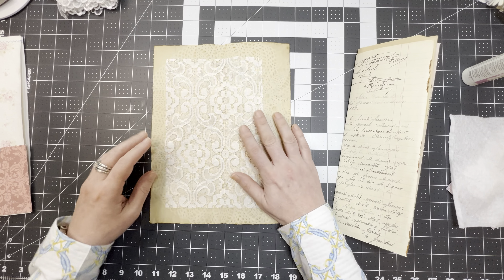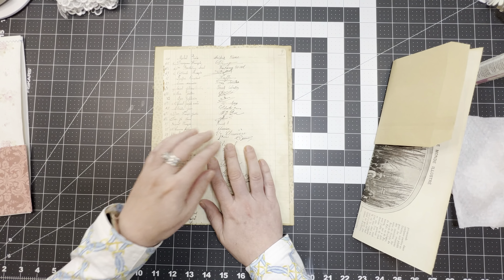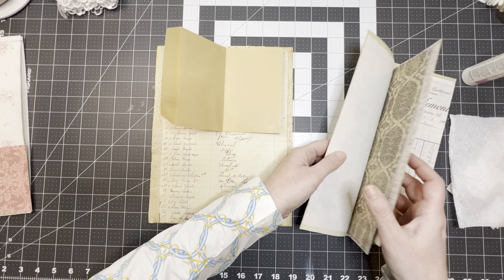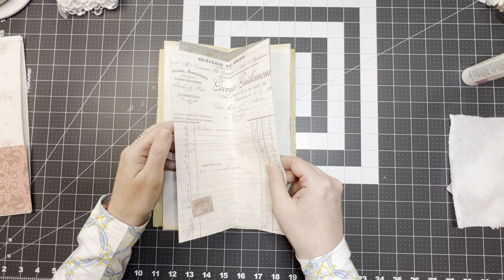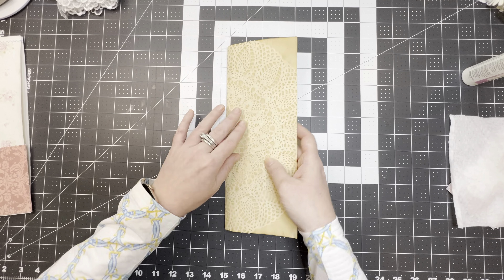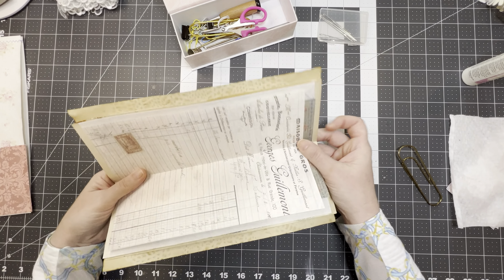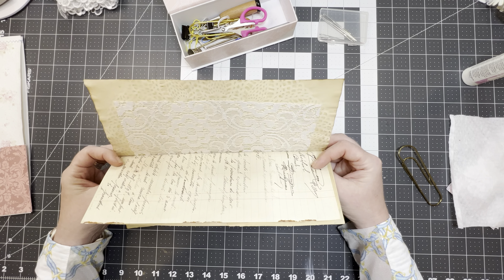I want to go through and put this in the order I want it, because the next step will probably be to bind this journal and then start decorating. I love this stuff — there's an Etsy shop I get my French ephemera from, and the seller actually lives in France. I'm not mad at this layout because I like to space my pockets in between pages. Okay, that looks good, so let me get out my binding kit.